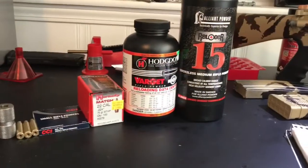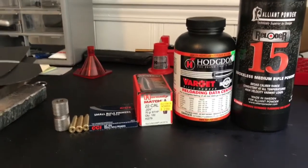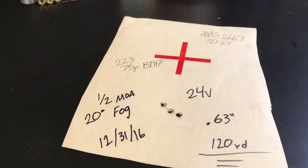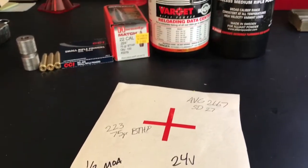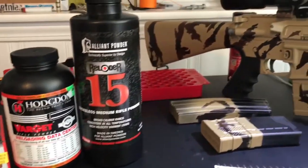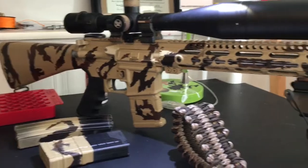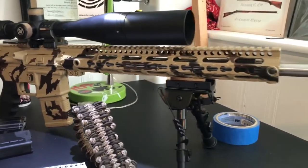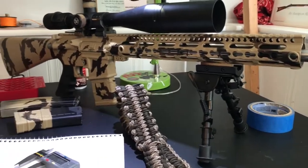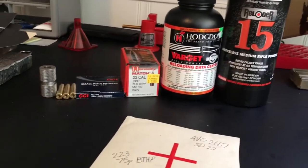At the end of this test, my first time out trying these 75 grain boat tail hollow points, I have achieved sub-MOA — matter of fact, half MOA at this distance. I'm going to keep playing around with these powders and see if I can shoot consistently at half MOA. I don't think I could ask for more out of my semi-automatic AR-15. It shoots great, and I can't wait to see what else I can do.